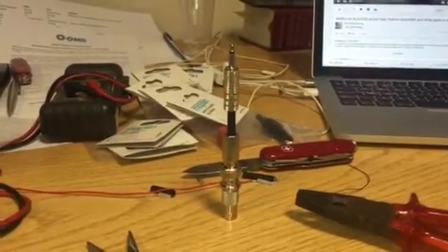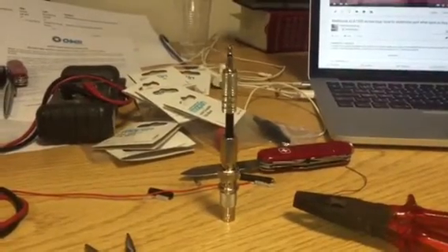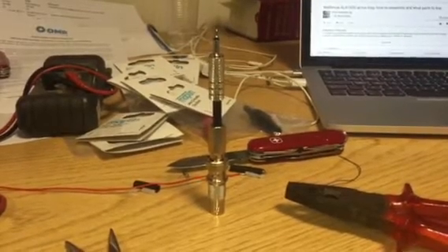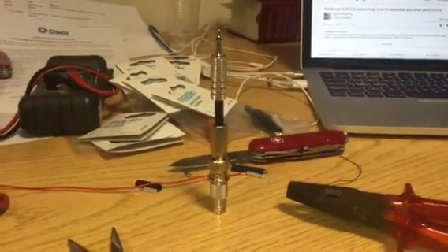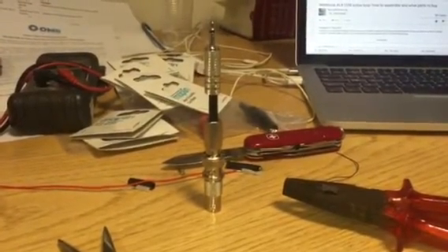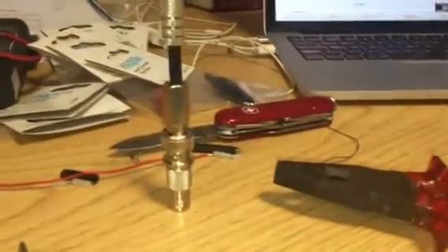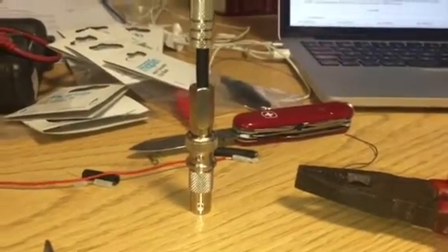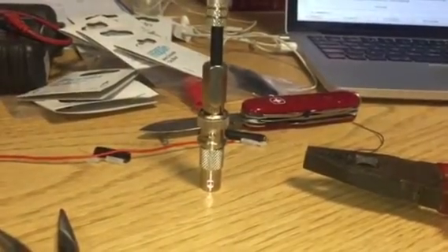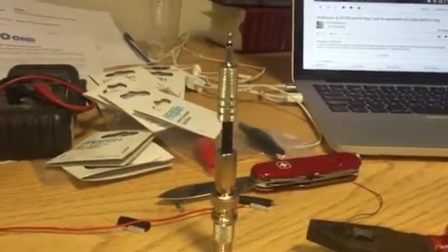I wanted to maintain the shielding from the coaxial cable on the Wellbrook interface box through to the receiver, so I bought a metal-bodied 3.5mm mono audio jack plug, a short length of 50 ohm coax cable, and a screw-in type bayonet BNC plug. On the end of that is a male to female adapter, so the bottom end plugs straight into the cable hardwired into the Wellbrook interface box, and the other end plugs directly into the radio.